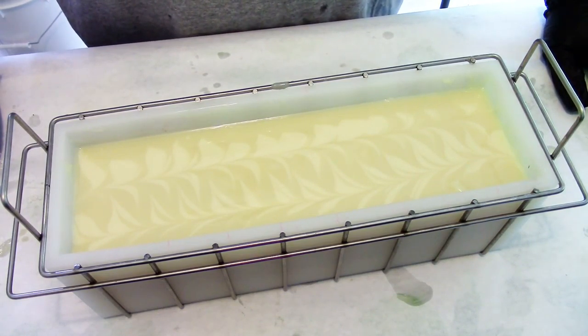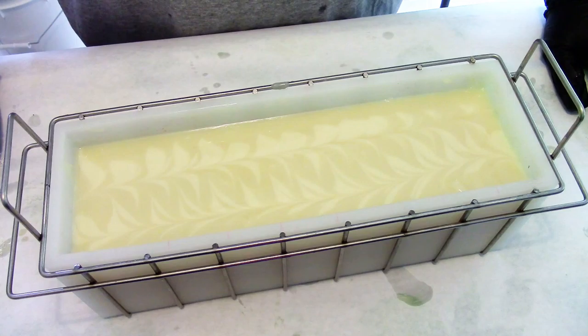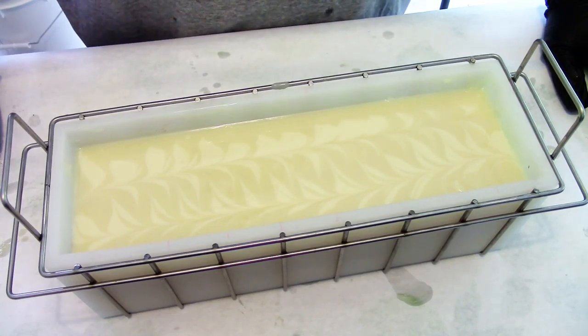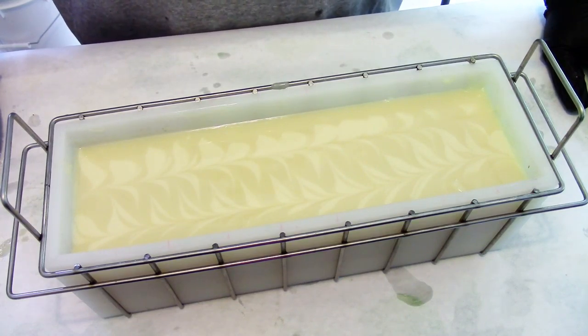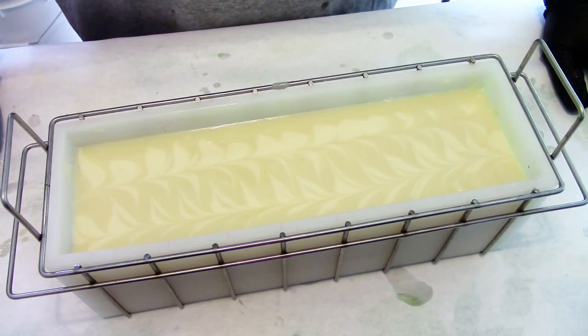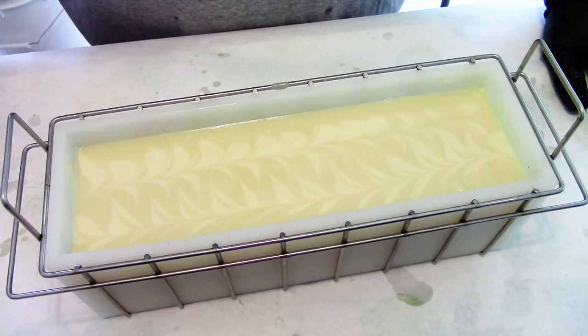I even did the rainbow soap with the water discount and I was terrified, but it came out great. I used a formula with a little more olive oil than I normally use, so I had plenty of time to play, and it set up. It didn't come out of the mold quite like I hoped, but I really think it was because I had just washed out that mold and hadn't dried it well enough. There was still water that hadn't evaporated before I put it in — that was more the cause than anything. It's a testament to the fact that more water means more time to let it dry out, cure, and set up before you pop it out of the mold.